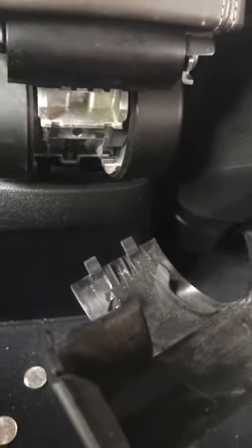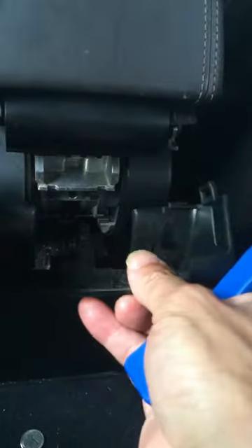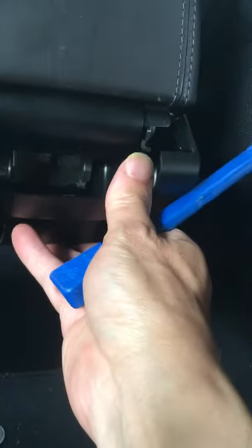Pry it out and this piece will come snapping out. You can see the part comes out and all my change came out as well. To put it back, just latch the bottom and then the top and it snaps into place. And there you have it — now you have a clean armrest.